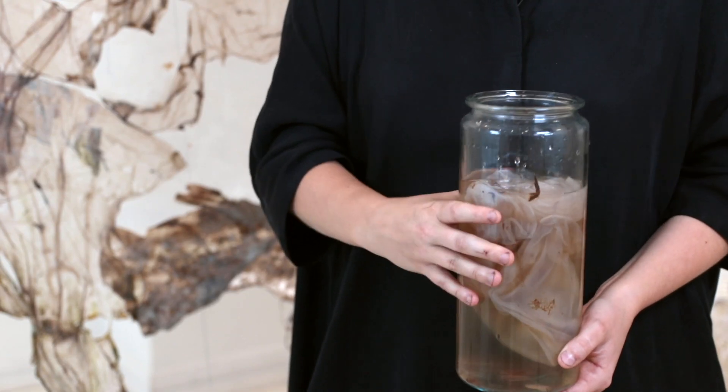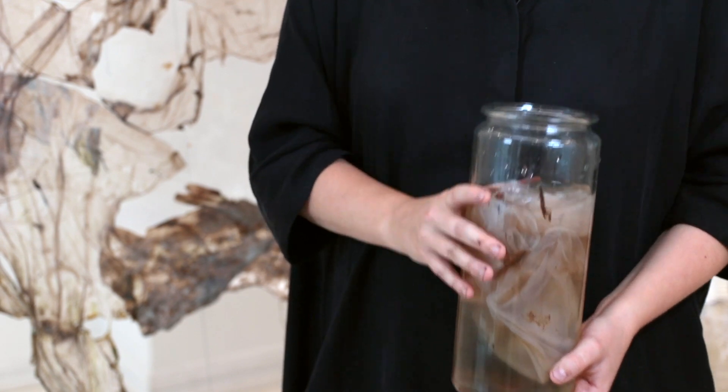This thing that I have here in my hand is called a biofilm. It's produced by bacteria and it contains mostly water channels but also protein and cellulose.